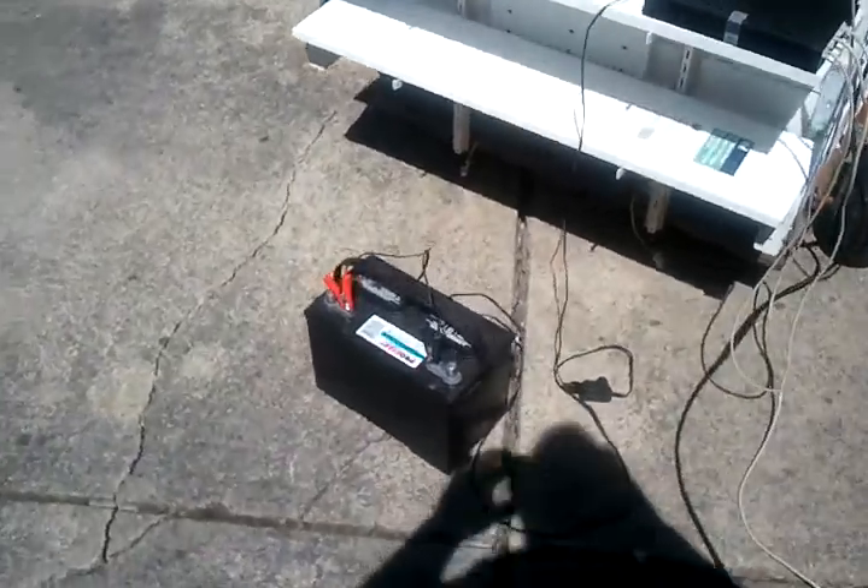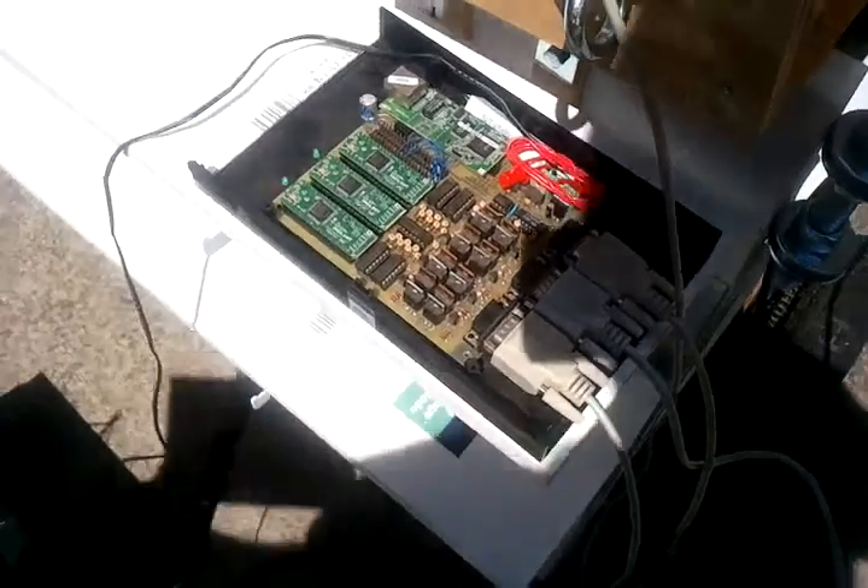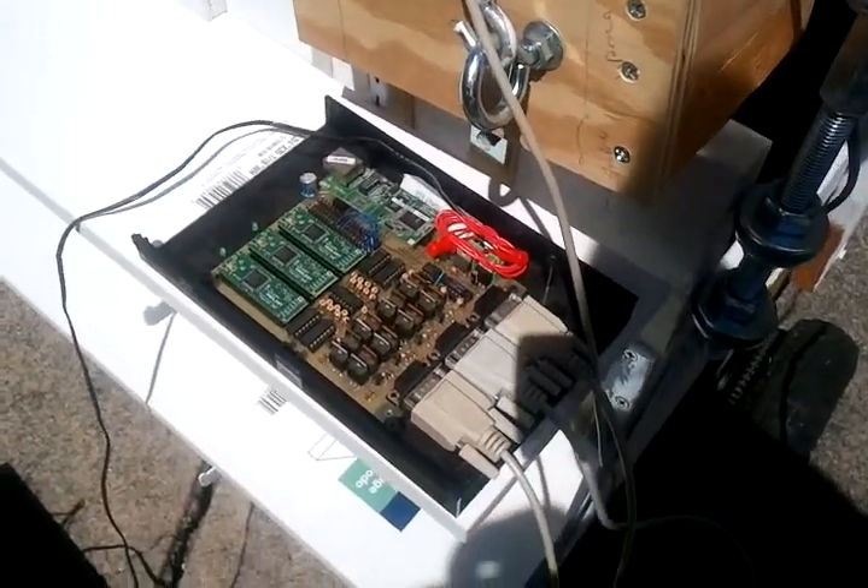Now I'll move over to the scope side. It's driven by the motor. This is the controller — electronics, hand built, two axes. It takes in the input from the control panel.